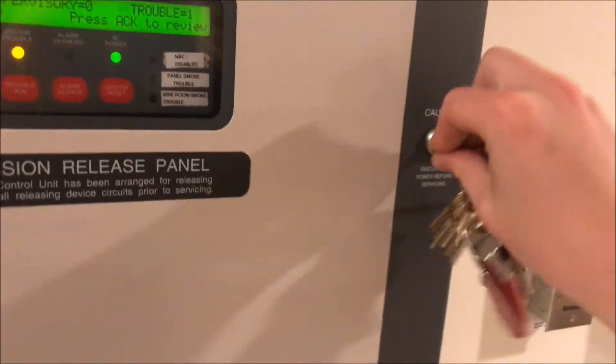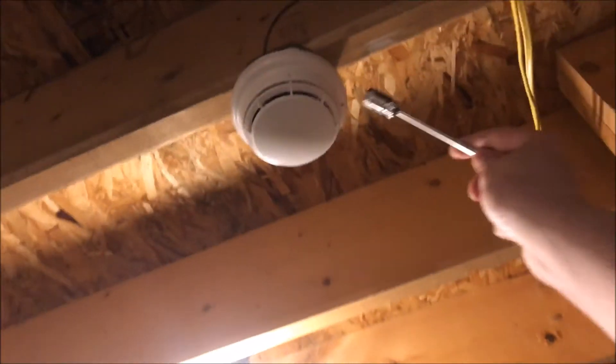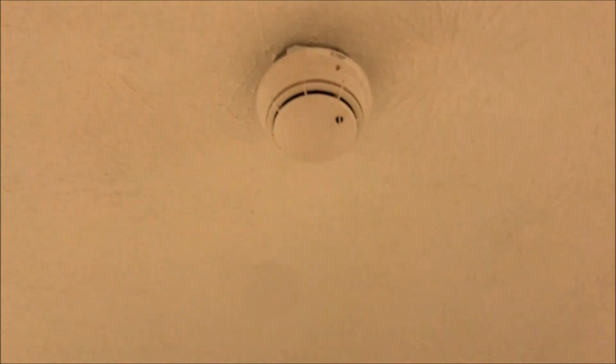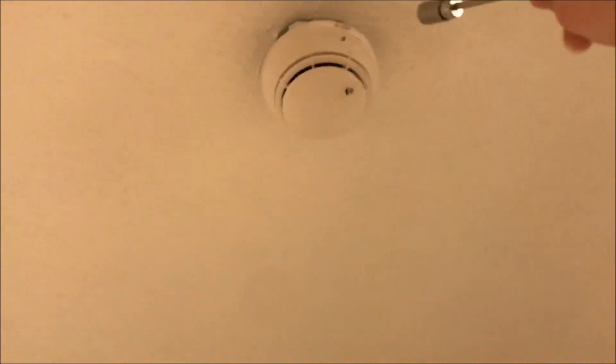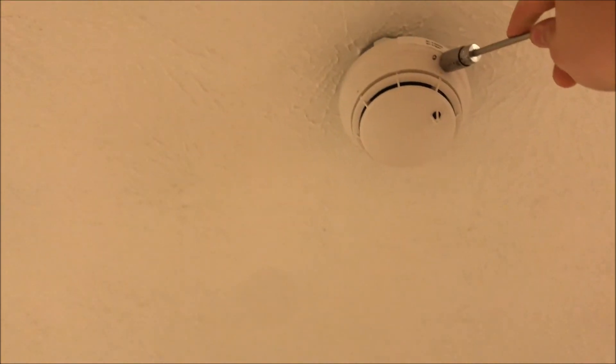Now we're going to test the detectors. We'll do 0.1 in here — just one pulse. Then in here, because I'm going to be calling two points at once since this is both point 4 and point 5, I'm going to be calling them at the same time. It's going to do one long pulse and then the rest of the pulses, and the NACs will kick on too.